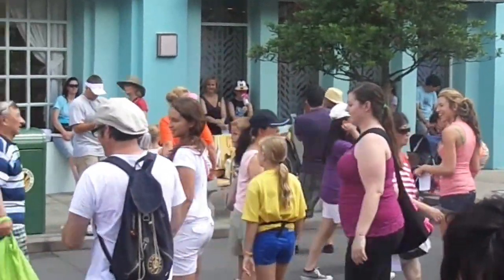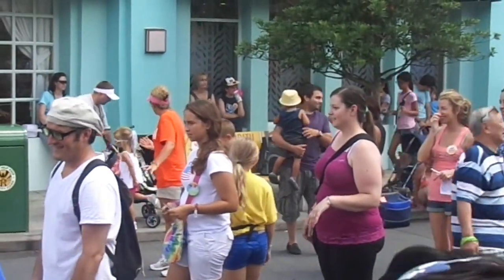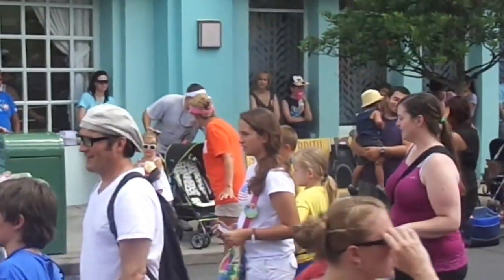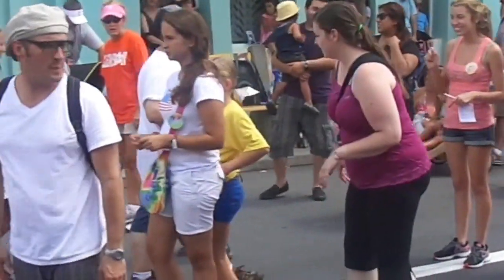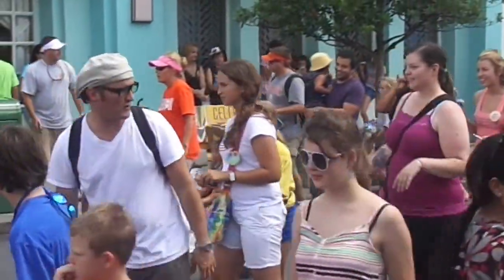Awesome. All right. Now you guys got it. You're doing amazing. Let's let it marinate. Let's do it one time all the way through. So let's face front. Face crossroads. All right. We're going to do it all together.